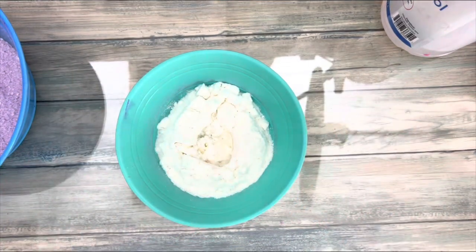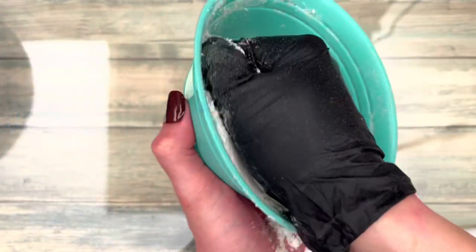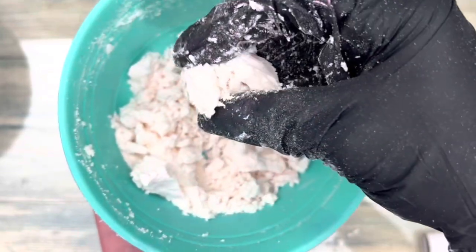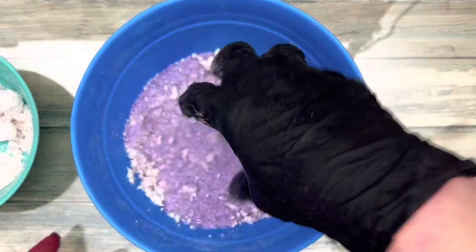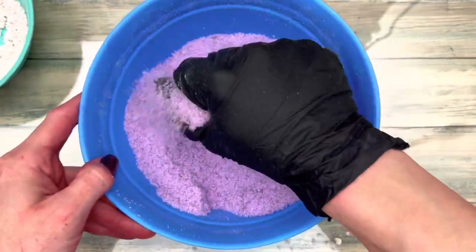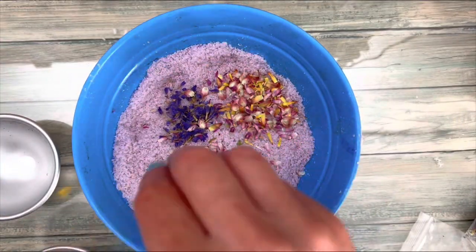Always use a base to scent the salts so they remain clump-free. Mix the base and the fragrance together well. Make sure the salts are evenly coated. I also added some dry flower petals just to jazz it up a bit.